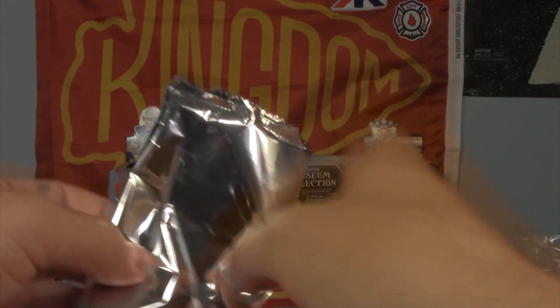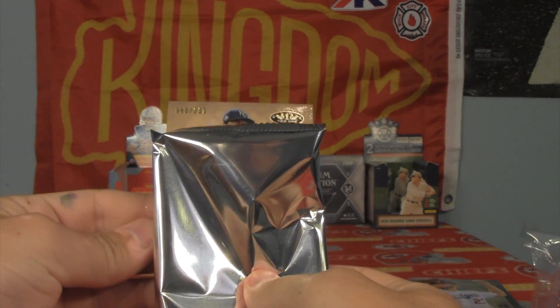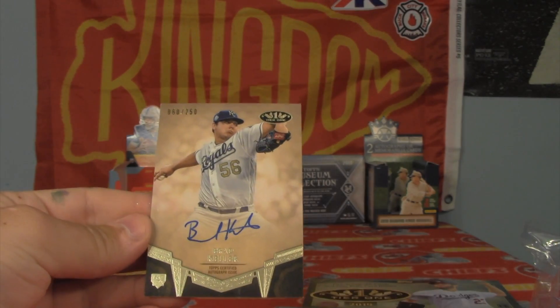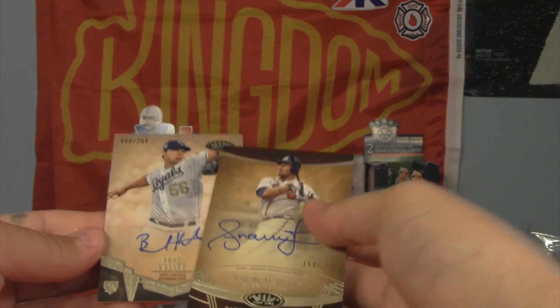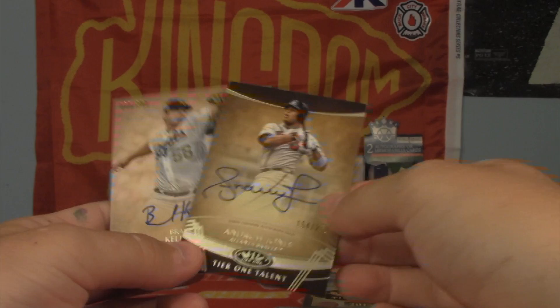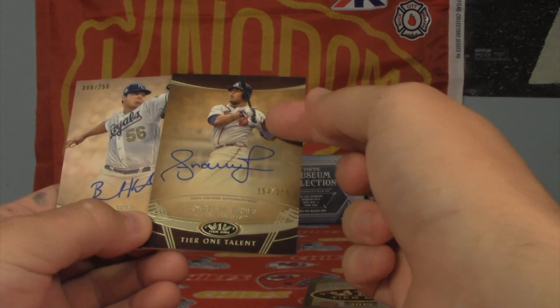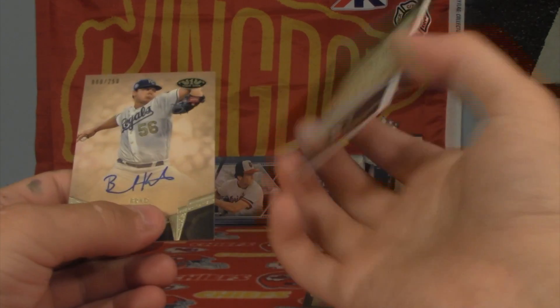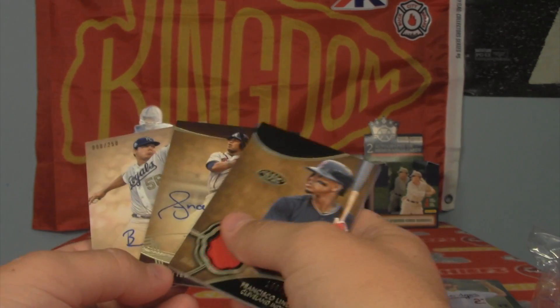And on to our second and final auto — number to 250 for the Royals, Brad Keller. Honestly, I spent over $100 on this box. I'm not too hyped on it, but the drive is honestly getting those retired player autos, or also getting those bat knobs and other types of cards.